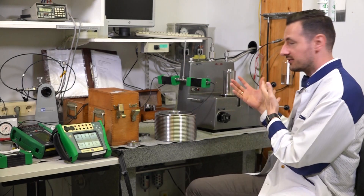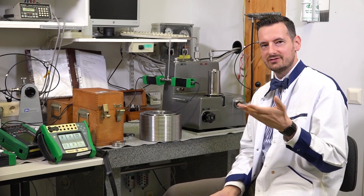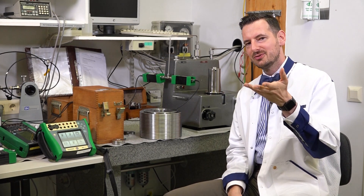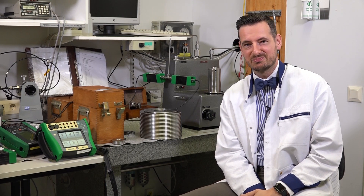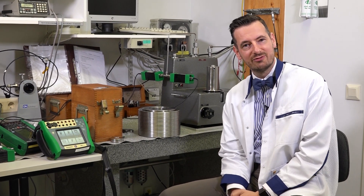Now let's talk more about dead weight testers. I've got one behind me. The device in question that we've got here is a dead weight tester. This is one of the most accurate dead weight testers that we could find here and it can actually do some phenomenal testing. It's 50 ppm — parts per million — which if you know a bit about measuring pressure, you would know that's pretty accurate.